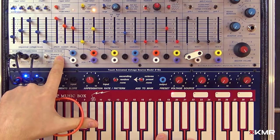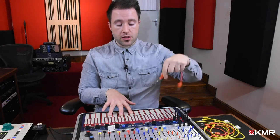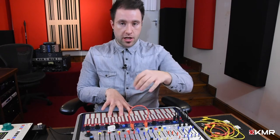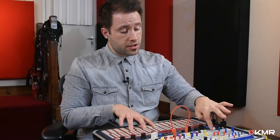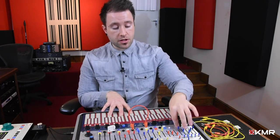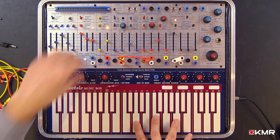You'll probably notice this white LED here, which is called random voltage. This is another key part of the Buchla way of working — random voltages are a big thing in Buchla land, and there are plenty of options to utilize them within the Easel. There are three sources you can take random voltages from: the keyboard, the pulser, or the sequencer. For the purposes of this demo, I'll take them from the keyboard, with the arpeggiator triggering the random voltages.